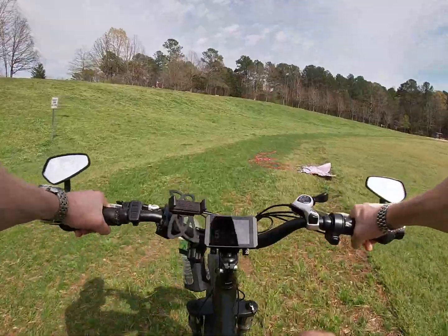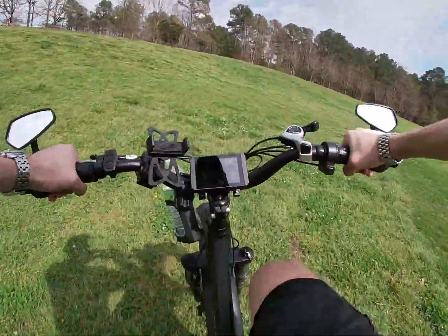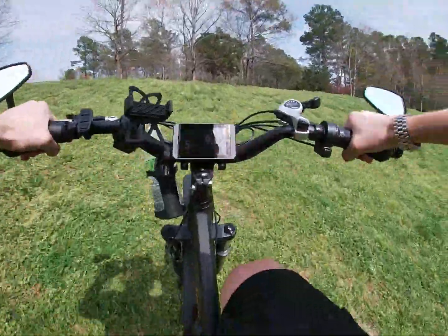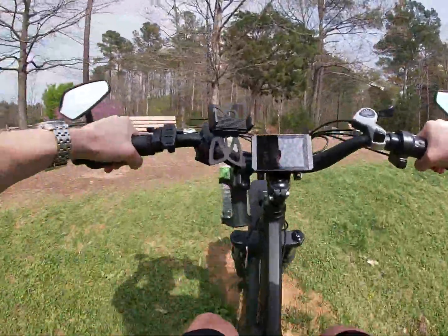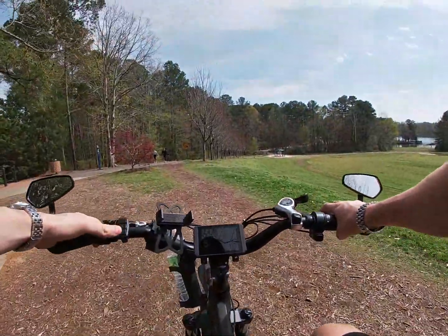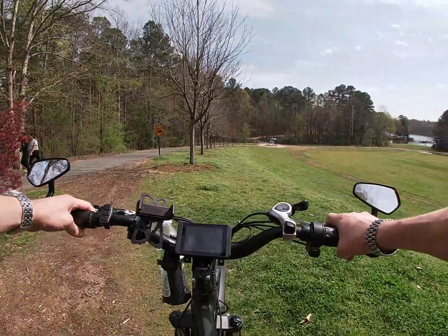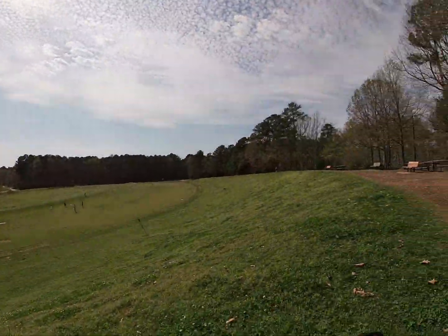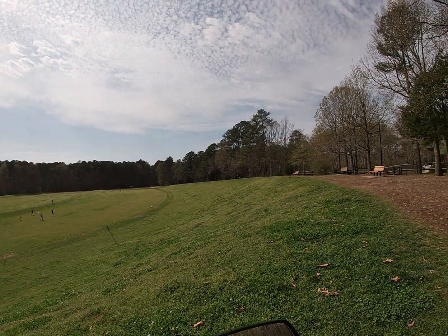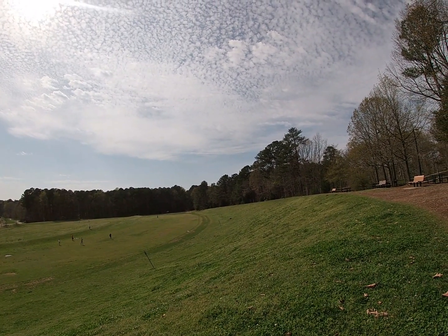We're going straight up that thing. There you go — easy as pie, didn't even have to stand up. Straight up that incline, didn't even have to stand up to pedal, came up and went up it with ease.